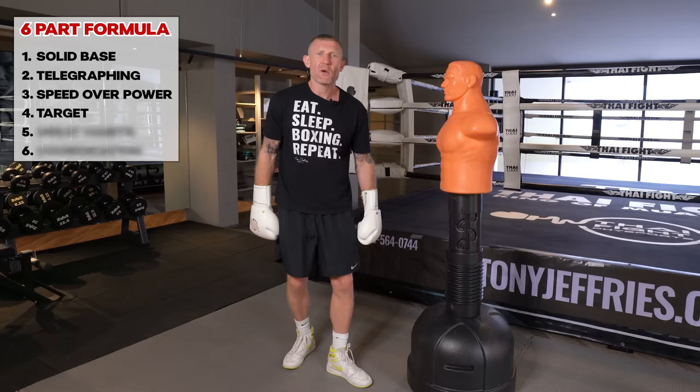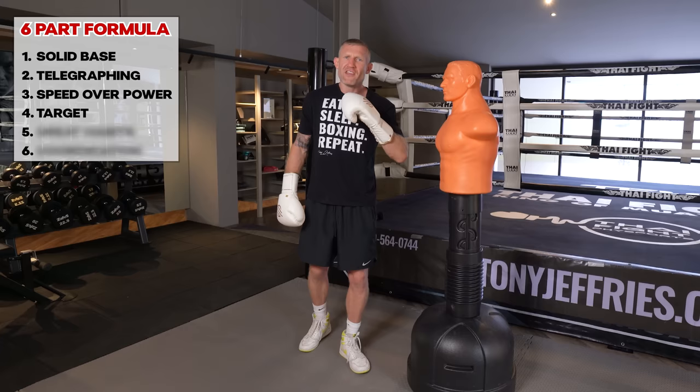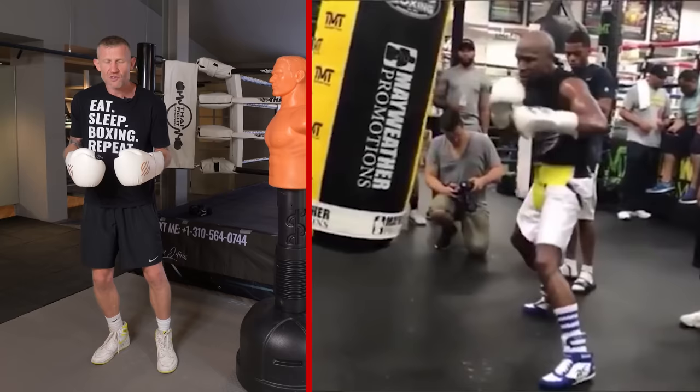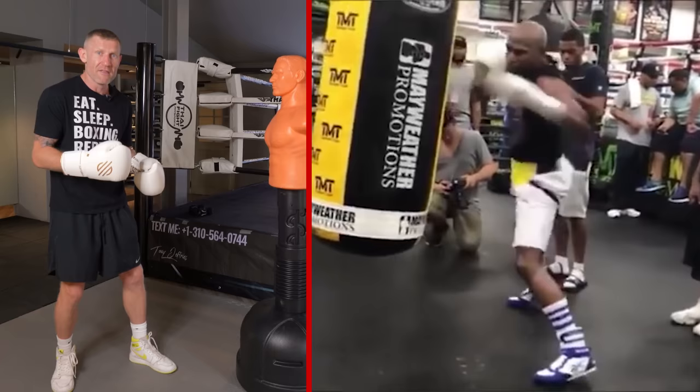Those four parts will help you throw a great jab, but there's another major hurdle to get over — and that's part five: getting into great habits with your sessions. Just like Floyd Mayweather, who focuses round after round on nothing but his jab on the heavy bag, you need to perfect that jab and build great habits every time you throw it.